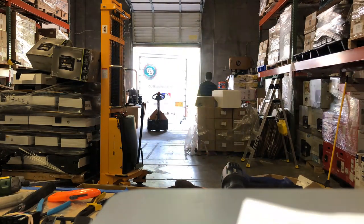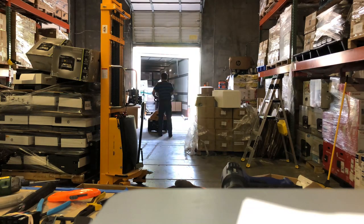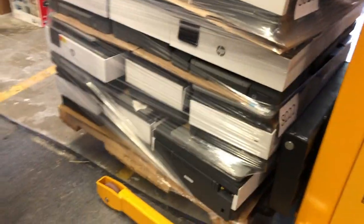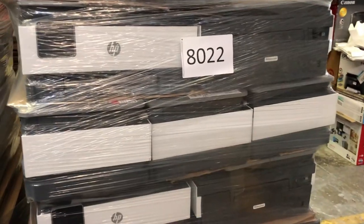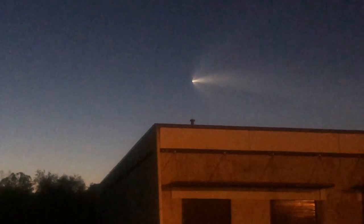Sorry about the noise — that's a 14-wheeler delivering another pallet of OfficeJet Pro 8022s. I found a way to unclog those really easily, so I bought a couple pallets of clogged ones so we can have an unclogging party later. Next video we're going to unclog those OfficeJets.